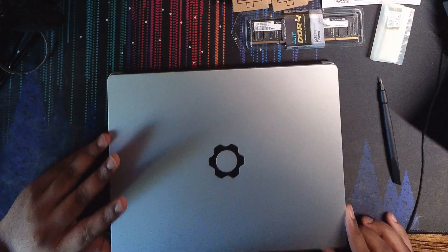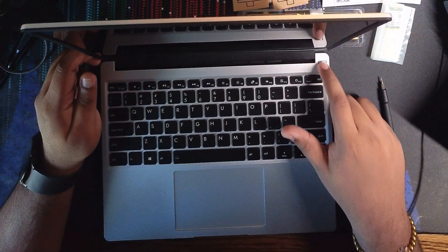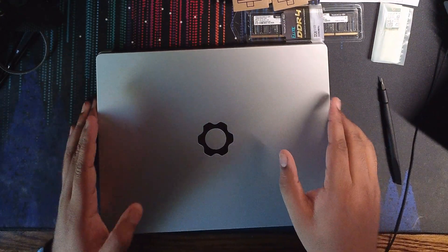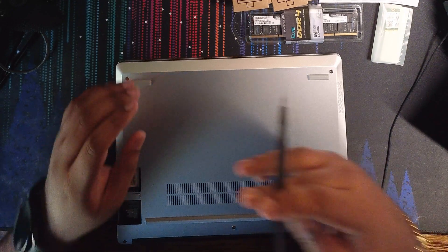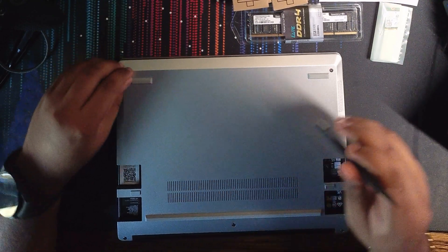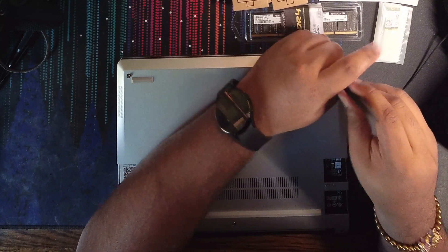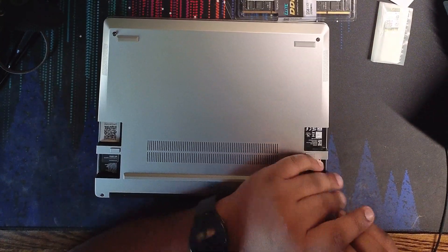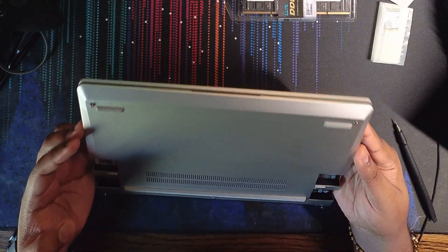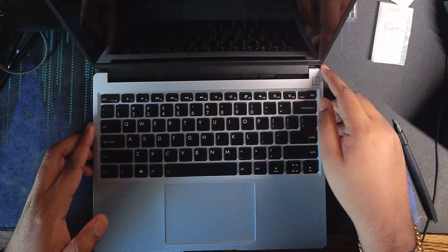I didn't buy their charger either since there are some pretty good deals elsewhere. When I turn it on, it looks like it's in safe battery mode where you have to plug it in. We'll get all the stuff installed first and then work on turning it on. All these screws are captive, which is super nice. It's just five screws, and then you lift on the keyboard.